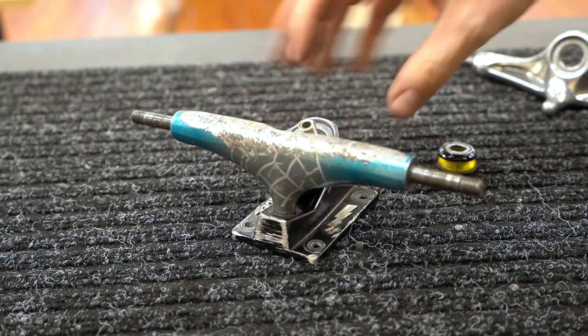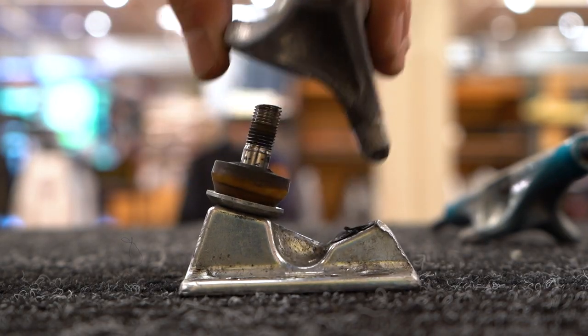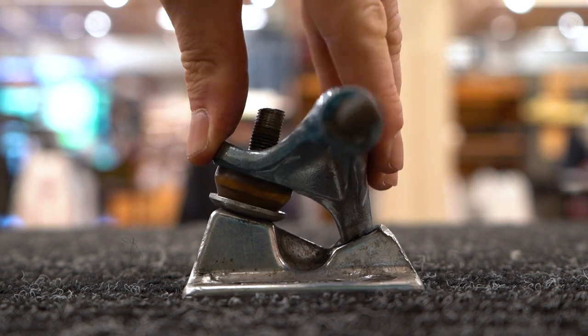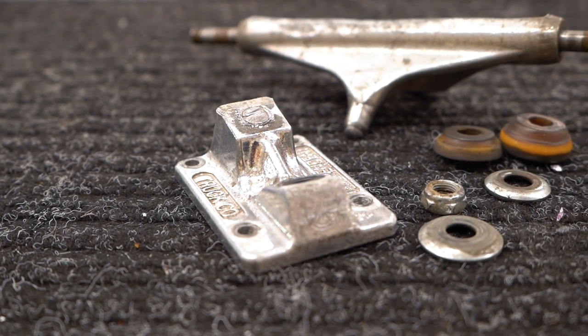If you're strapped for cash you can certainly swap out the broken parts with parts from your friends or components from a previous set of trucks to make a franken truck. But make sure you stick to parts that are similar in size and from the same brand, because different brands have different geometry and might not work well together.